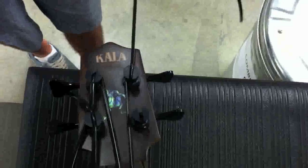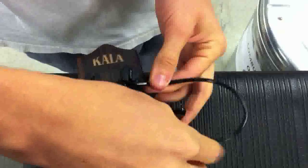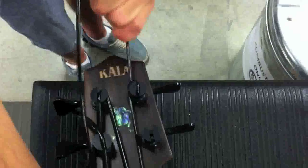up the middle, back around the opposite way, and then you're going to grab that excess string and tuck it underneath the string, and just tug on it. That's going to create a knot and a nice tie so the string will not move on you.